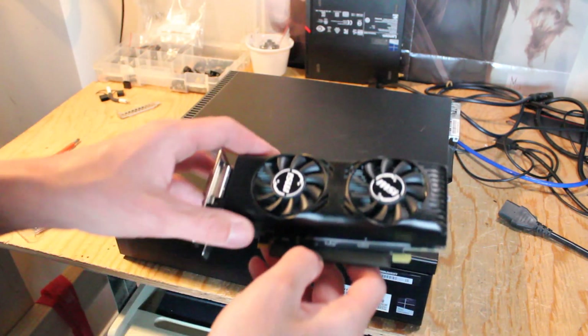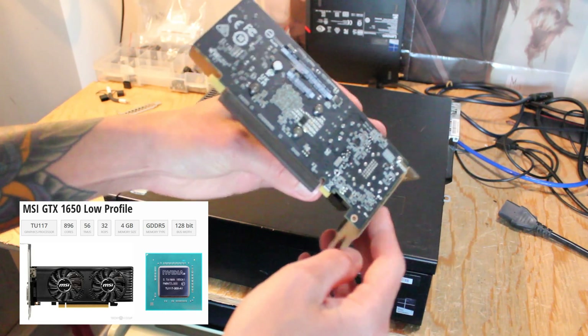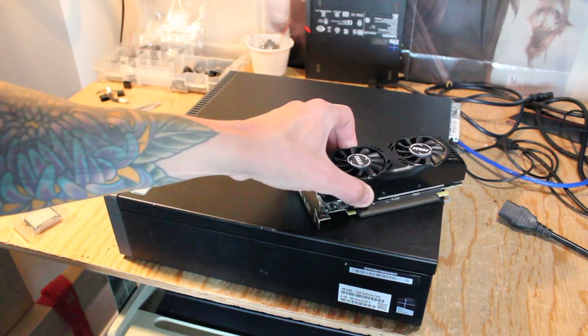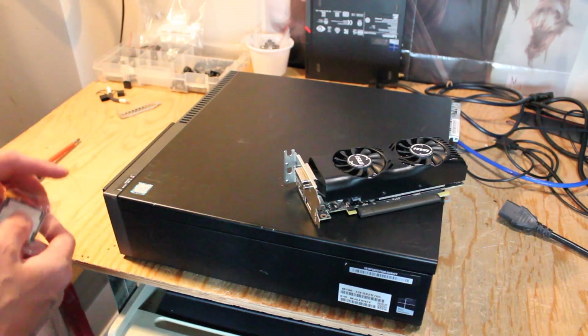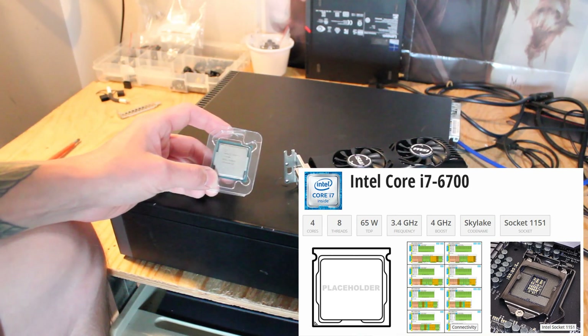So let's go over the upgrades. We have a low-profile MSI GTX 1650 graphics card. This thing is going to be pretty good — it has 4GB of GDDR5 memory, and I think it'll provide some nice mid-tier gaming performance. And to replace the i5-6500 CPU that's currently installed, I have an i7-6700.